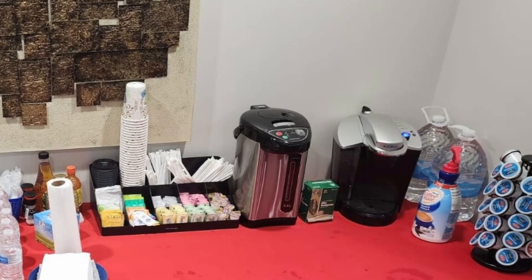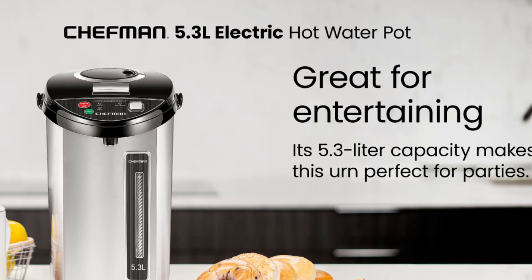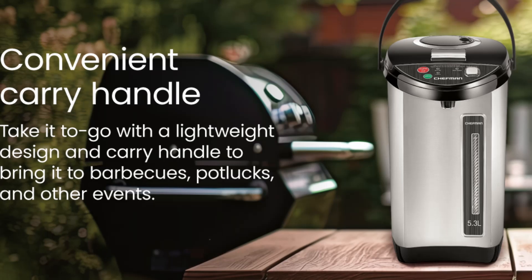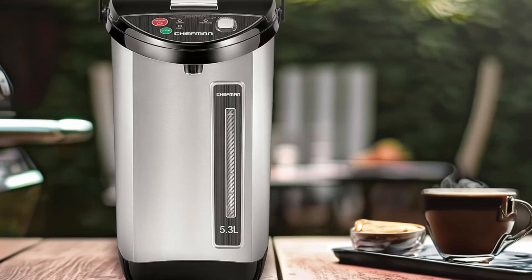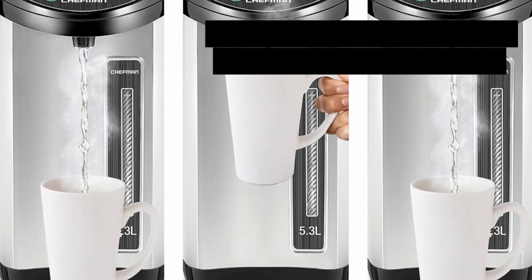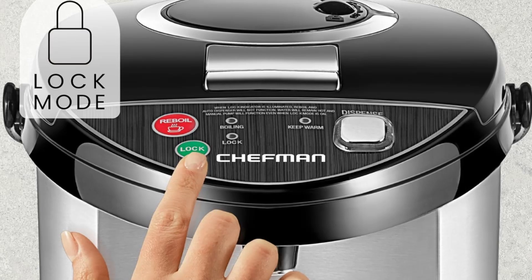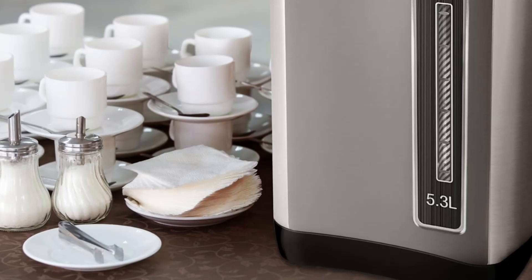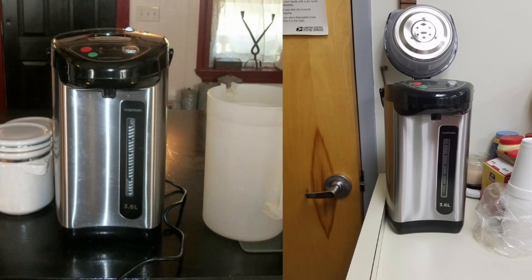Final Thoughts: Is the Chefman Electric Hot Water Pot Urn worth it? If you're looking for a durable, high-capacity, and safe solution to meet your hot water needs, the Chefman Electric Hot Water Pot Urn is an excellent choice. Its robust construction and multiple safety features make it a top pick, and the triple dispense options offer convenience for various users. From family gatherings to professional events, this hot water urn's ample capacity and thoughtful design make it stand out. For anyone tired of waiting for kettles to boil or constantly refilling smaller containers, the Chefman offers a smart and stylish solution. If you enjoyed this review, like the video and subscribe to our channel for more in-depth reviews.